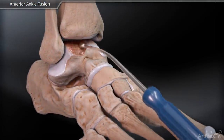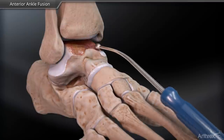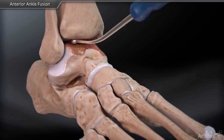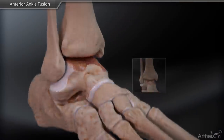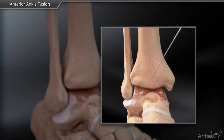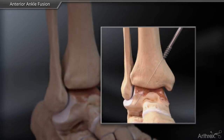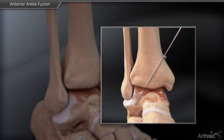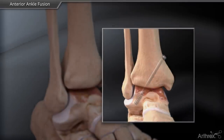Remove cartilage from the ankle joint using a round curette. Optionally, an LPS cannulated 6.7 mm lag screw can be driven over a guide wire, entering proximal to the flare of the medial maleolus through the center of the tibiotalar joint to establish initial compression.